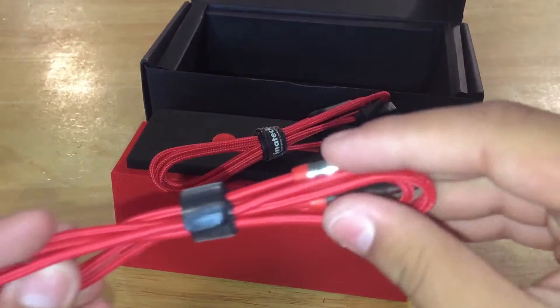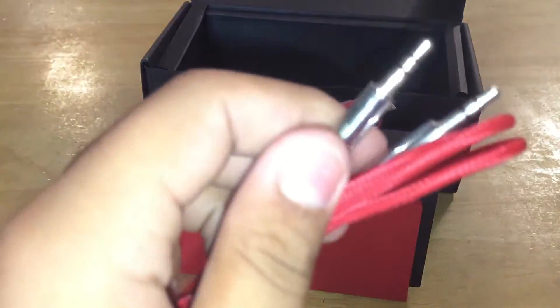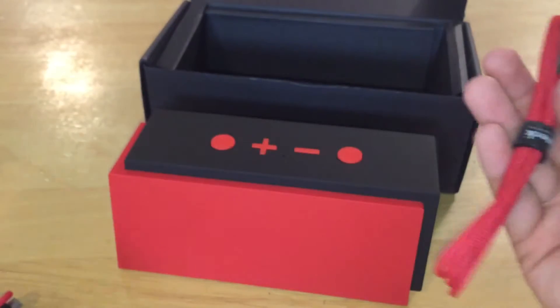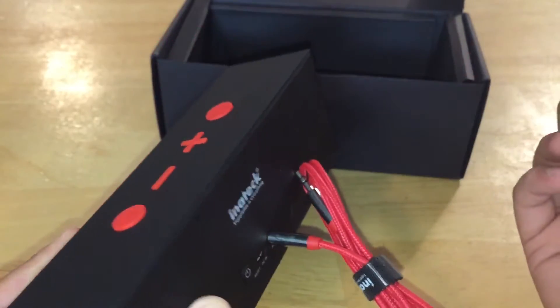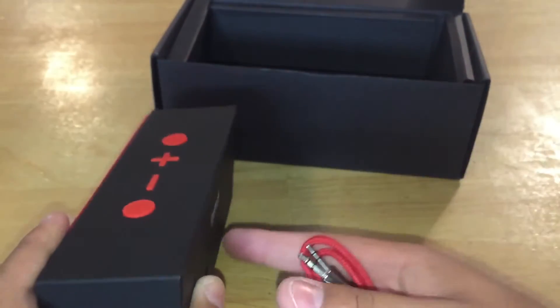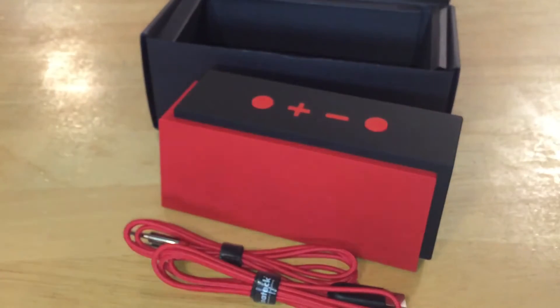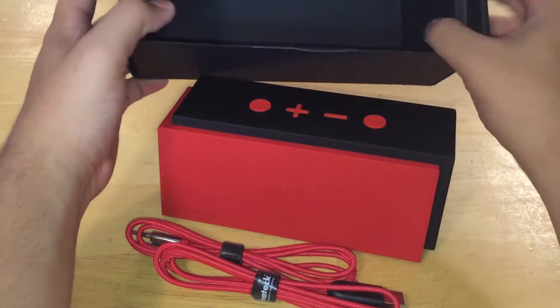There's also an auxiliary cable included — the connectors feel like metal or possibly plastic, but they look absolutely stunning. This speaker isn't rugged or waterproof; it's really designed as something for interior use or to carry around, since it looks so nice. If you put it inside your backpack it kind of amplifies the bass, which sounds really awesome.